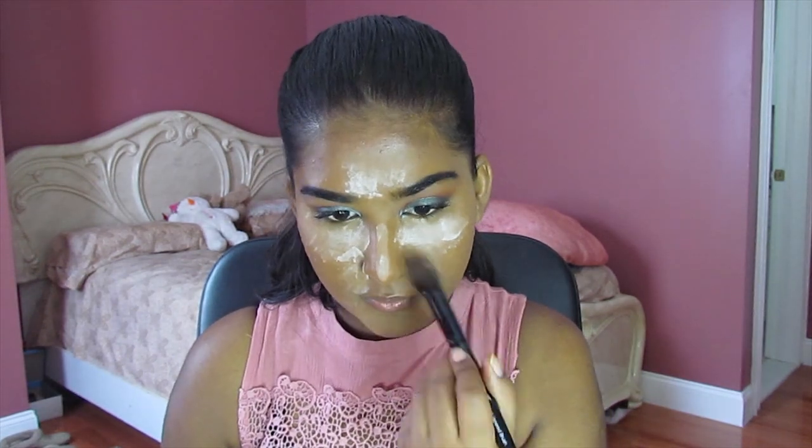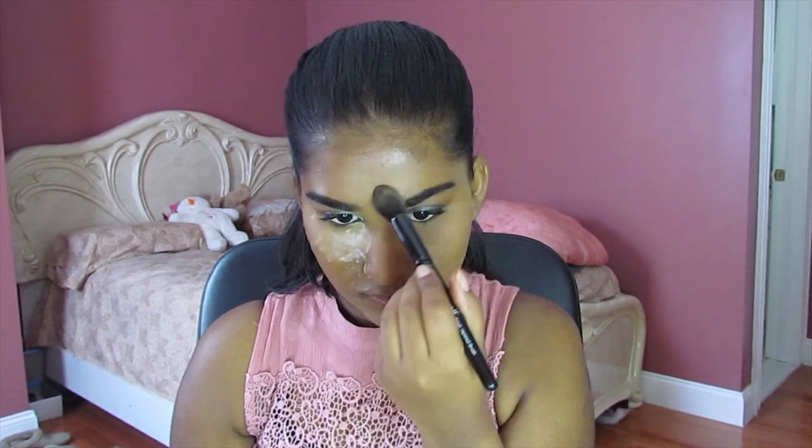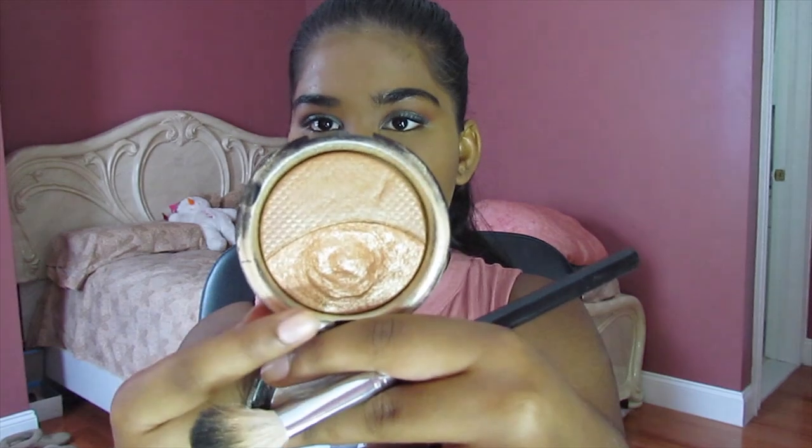Now we're going to dust our face off. Next we're going to go into highlight — this is an oldie but a goodie that I never show you guys on my channel. I've had it for some time now — that's the Makeup Forever Post Sculpting with Duel highlighter in the second shade. I know everybody likes this one better than the other one. I'm going to put it at the top of my face, down the bridge of my nose, and on my cupid's bow.